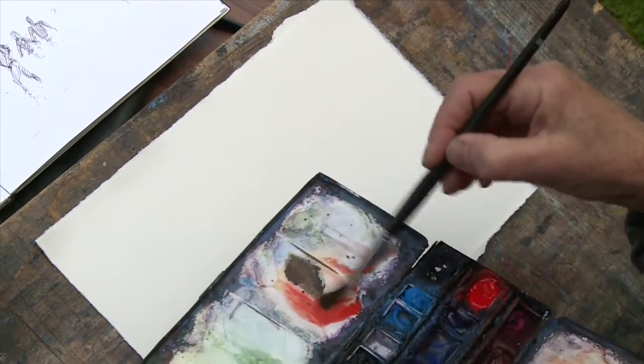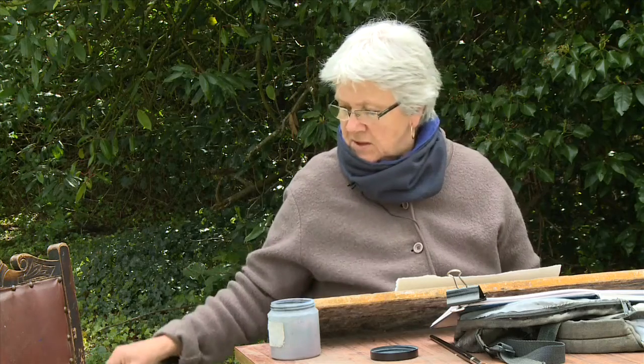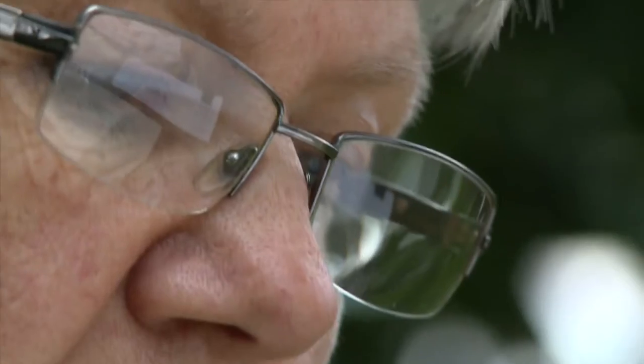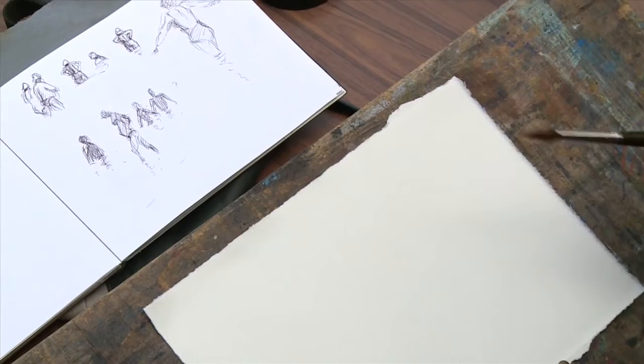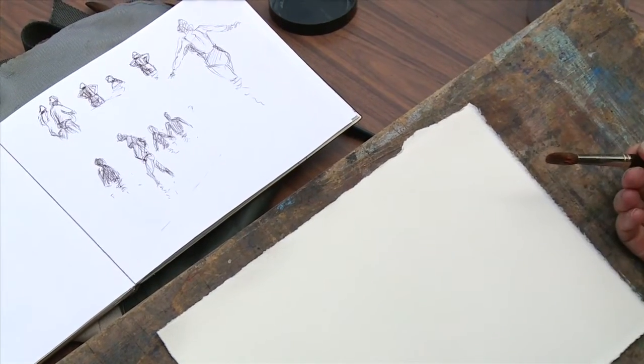I'm going to do some experiments on different sorts of watercolour paper today and I'm using St Cuthbert's Mill papers. I'm going to try three different kinds. I'm going to paint some little beach scenes on different sorts of paper, different sorts of surfaces and textures, and I'm going to use some sketches that I've done previously on the beach.